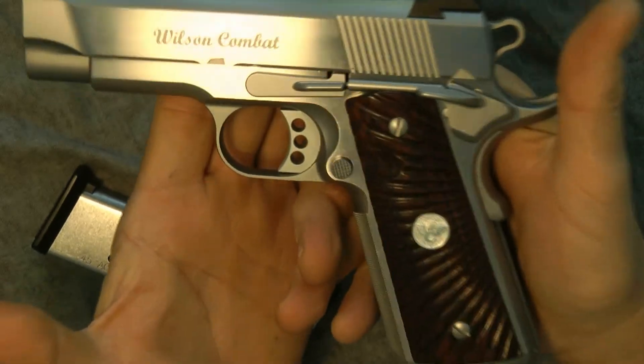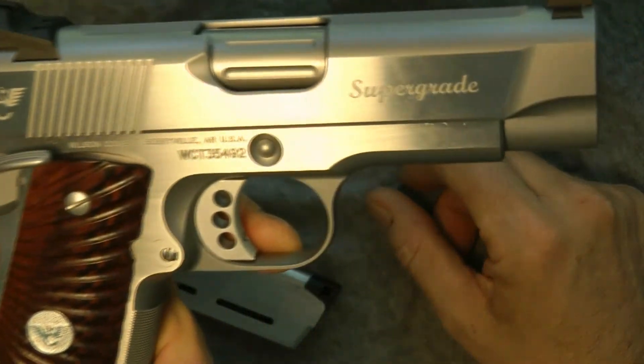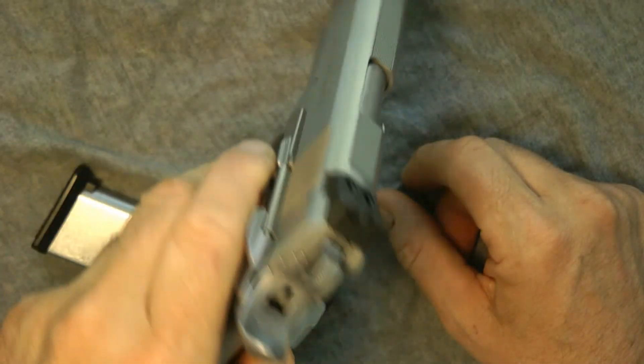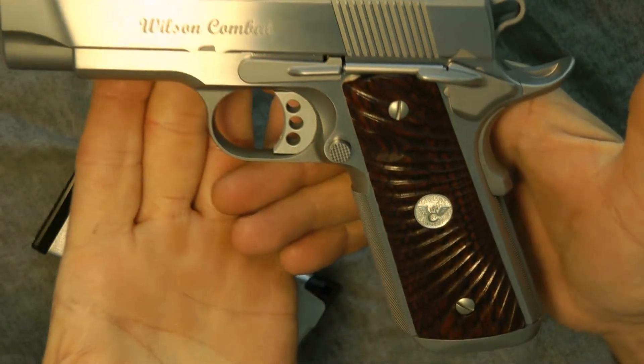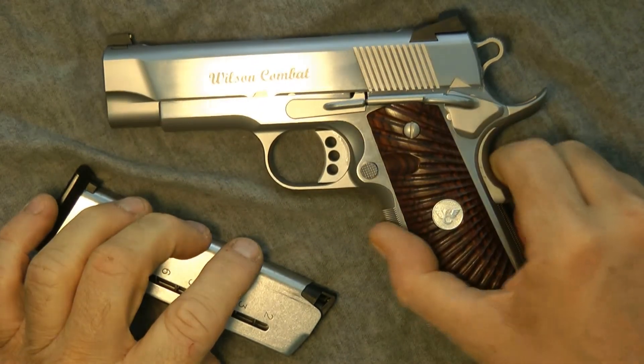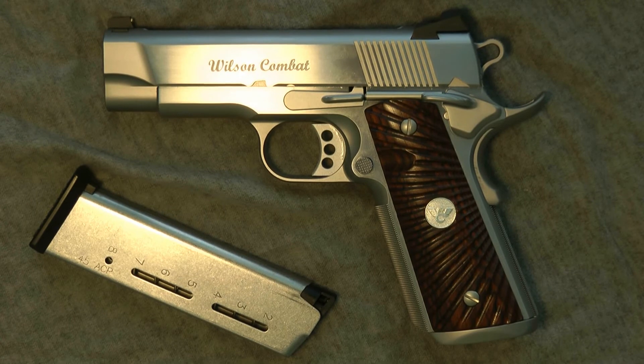I wanted to show you that — a little bit of eye candy for you. I hope you get a kick out of looking at this. Let me know what you think. That is the 45 ACP Super Grade Professional in Stainless Steel, my Wilson Combat. Thanks a lot guys — please comment, please subscribe.